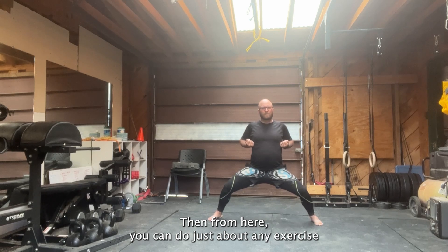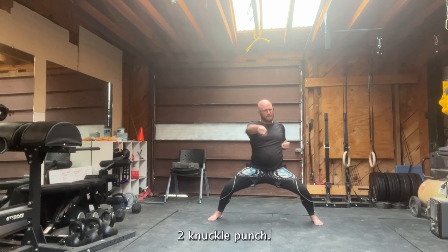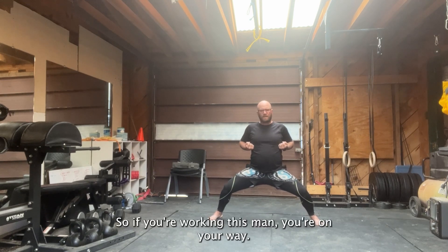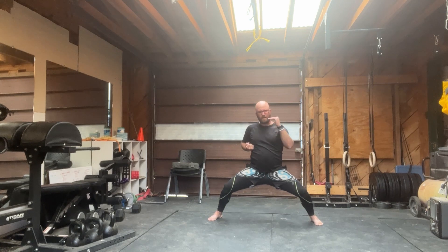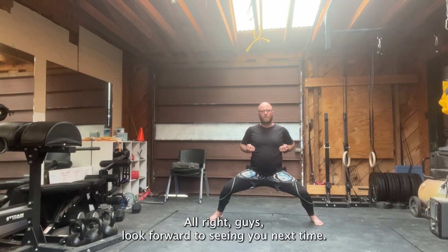From here, you can do just about any exercise or basic that you can dream up — heel palms, two knuckle punch. Your horse stance is pretty universal across all martial arts, so if you're working this, you're on your way. The ideal is to be able to hold it anywhere from 30 seconds to a minute. All right guys, look forward to seeing you next time.